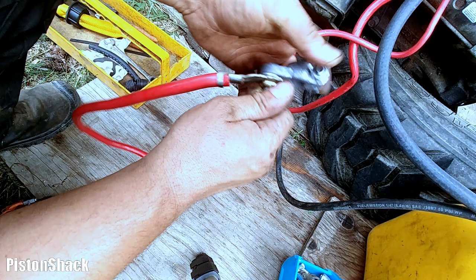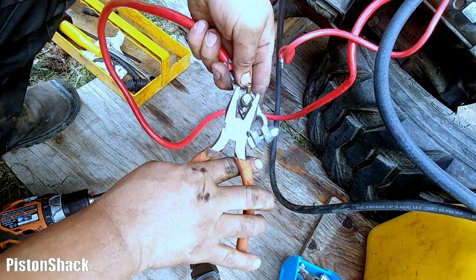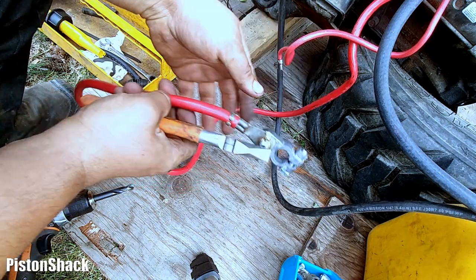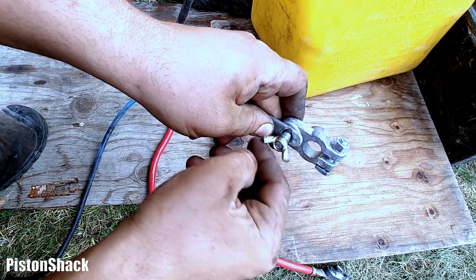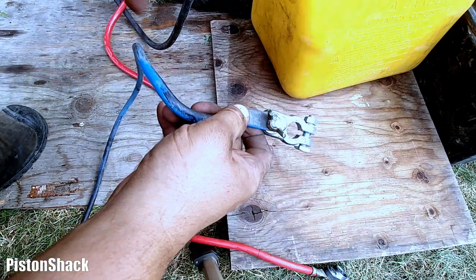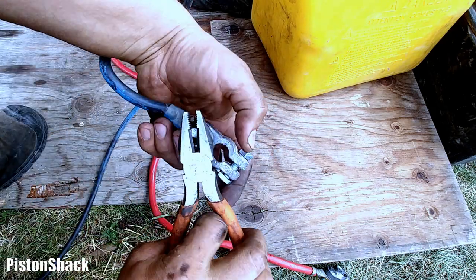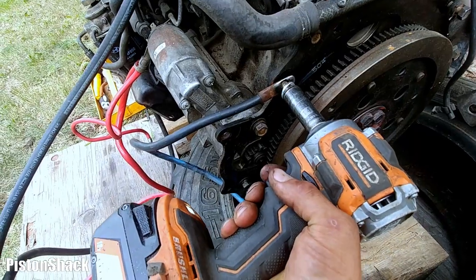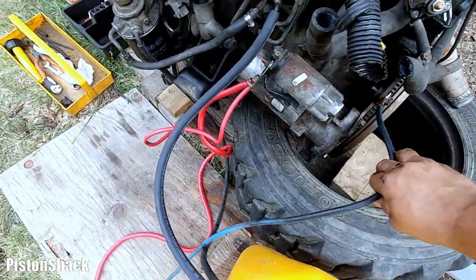If you need to start a diesel engine, it doesn't need to be a 4M40 — this video might be helpful regardless. Make sure everything's tight. Positive cable is ready. Let's do the same thing using a negative battery clamp — we have a cable to the body of the engine. Let's connect the ground cable to the engine itself. All done on that part.